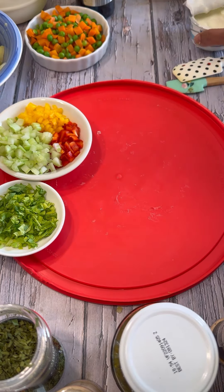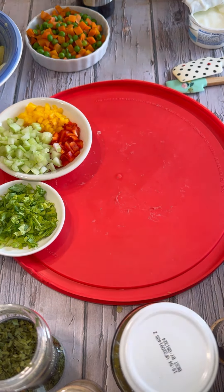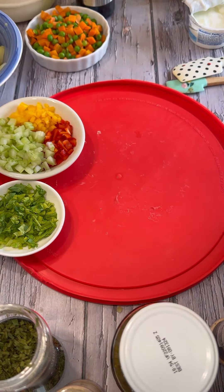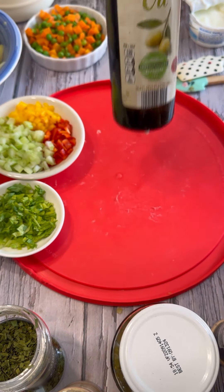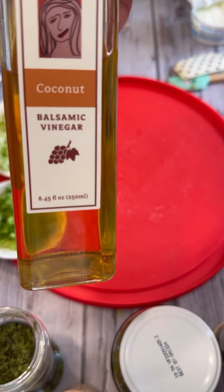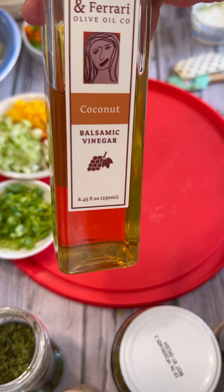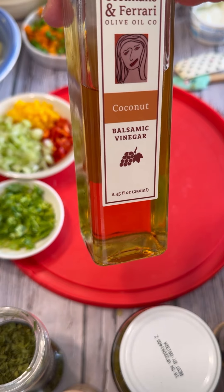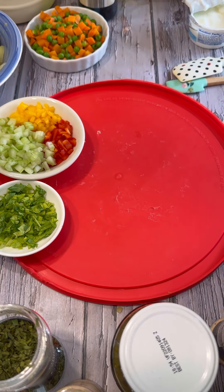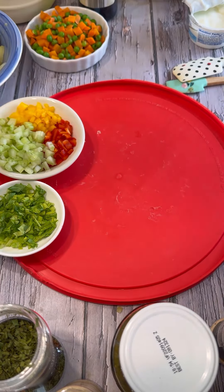I'll be using some plain Greek yogurt or regular yogurt, whatever yogurt you have, and some mayo. You can make your own if you wish. A little hint of extra virgin olive oil, and if you don't have vanilla balsamic vinegar or coconut flavor, that's fine — just use regular apple cider vinegar or white vinegar. I have a coconut-flavored one I'm going to use, along with some dry chili flakes.